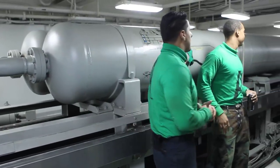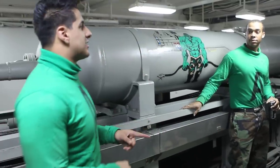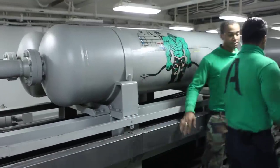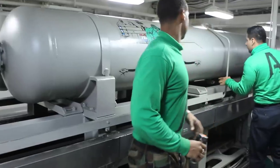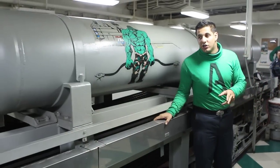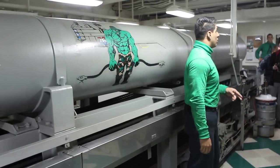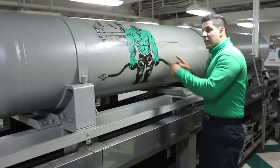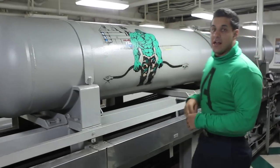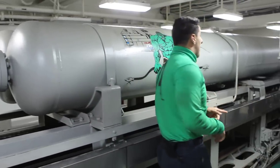Back here in the arresting gear, we use hydraulic fluid and high-pressured air to stop an aircraft, and I'll show you exactly how that works. There are two 1,100-foot wires on each arresting gear engine, so that makes a total of 2,200 feet of cable. They're both reeved around the engine and they come out through each side and connect to a separate cable called the cross-deck pendant, which is the one you see on the flight deck.